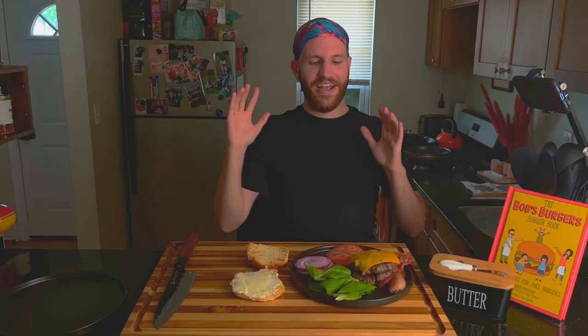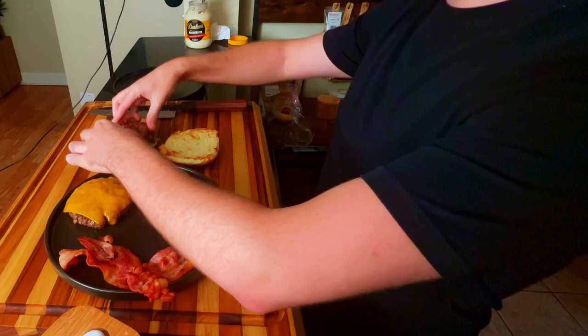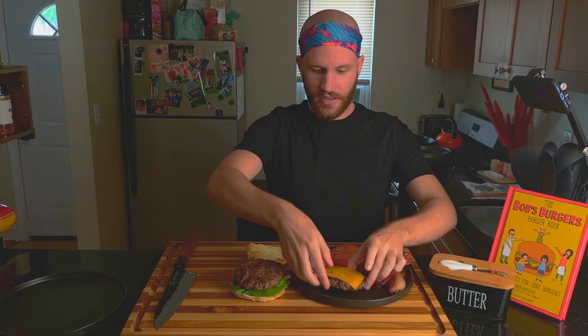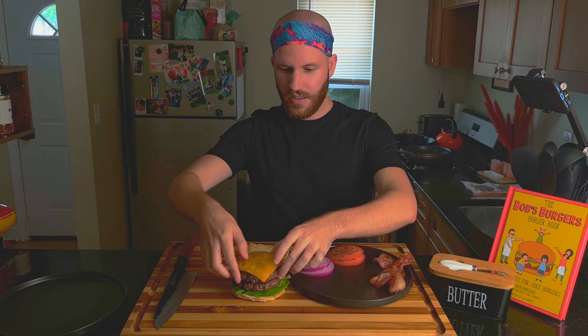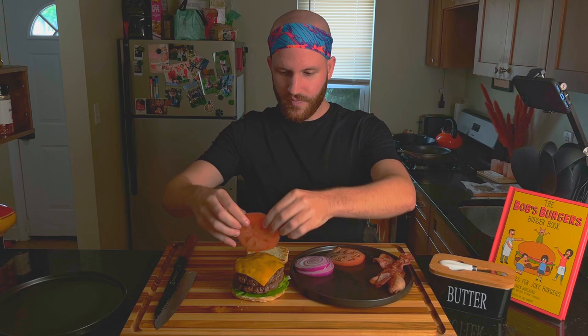I almost messed up really big, guys — I forgot the cheese. Just put it back on the stove top real fast, covered it, brought some steam up, melted it real quick. We're right back in it, no big deal, we've got it covered. Take your lettuce, put it on top of the mayonnaise. Take your bottom patty without the cheese. Stack it. Tomato.